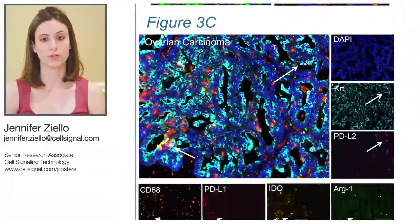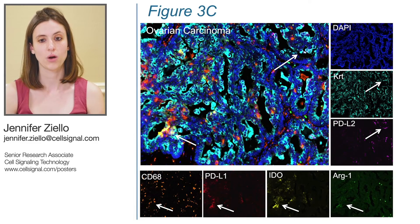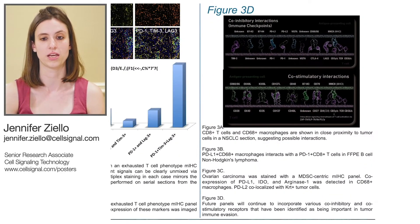Furthermore, in the ovarian carcinoma section shown in Figure 3C, we can break this composite image apart and see the co-localization of PD-L2 and cytokeratin, indicating that this ligand is being expressed in tumor cells, while PD-L1 in certain areas is localizing to the tumor cells as well. These PD-L1 positive cells are in close proximity to many CD-68 positive macrophages. Finally, the immunosuppressive enzymes IDO and Arginase-1 also seem to be co-localizing in certain cases, possibly on myeloid-derived suppressor cells, and in some cases on tumor cells themselves. Overall, these patterns of co-expression and proximity indicate an immunosuppressive tumor microenvironment.